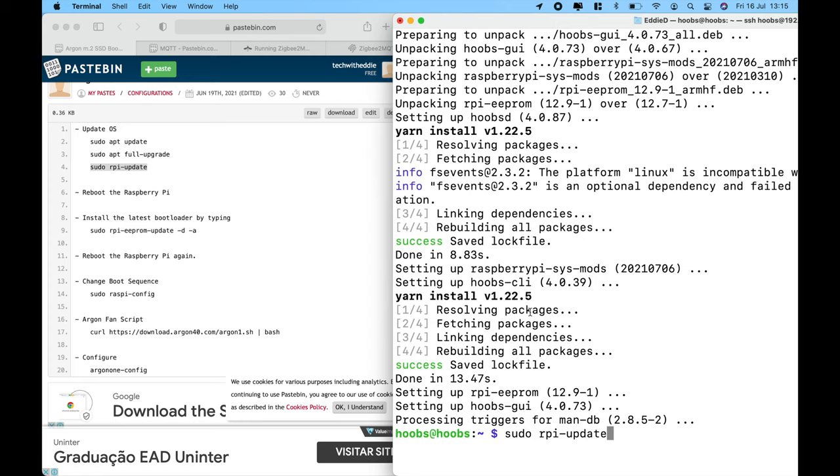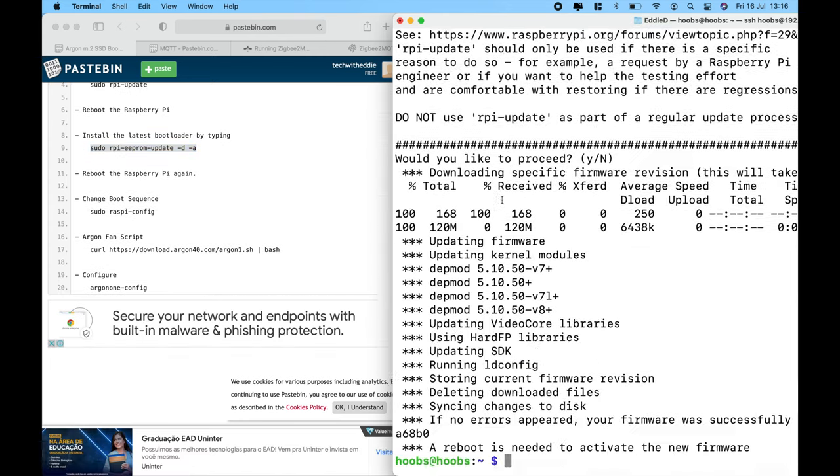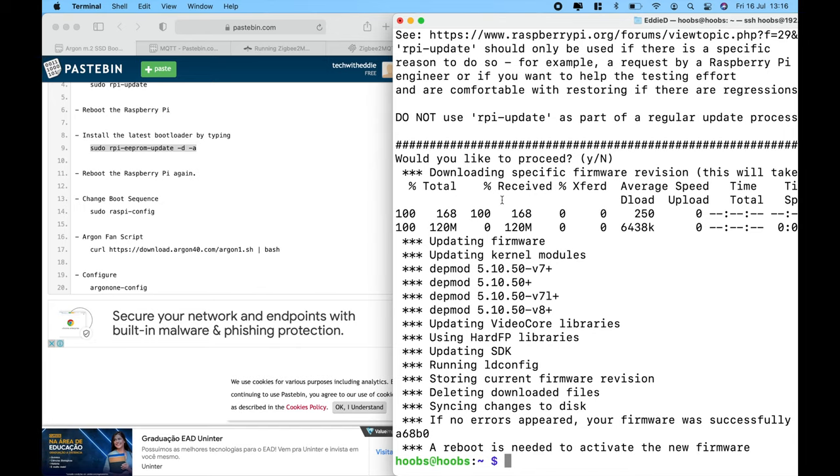Let's do an update. With all of the firmware updated — including the Hoobs V4 system — it's very important to restart the system. Type sudo reboot, give it a couple of seconds, and the system will come back online. We'll SSH back into the box to make sure the EEPROM is updated, and also install the fan script to make sure the fan of the M.2 case kicks in based on the CPU temperature.